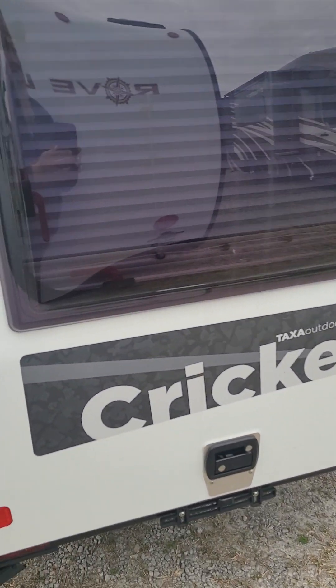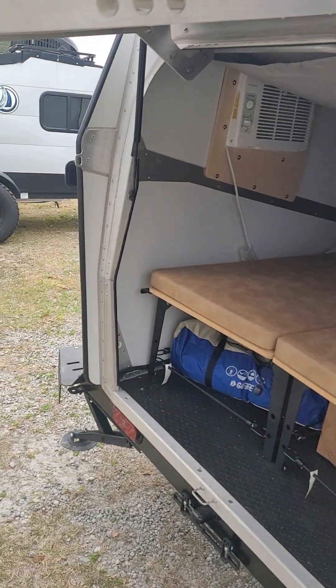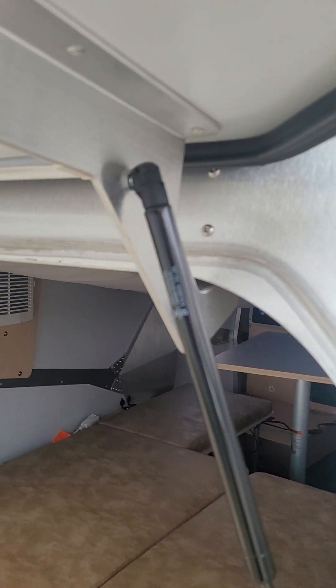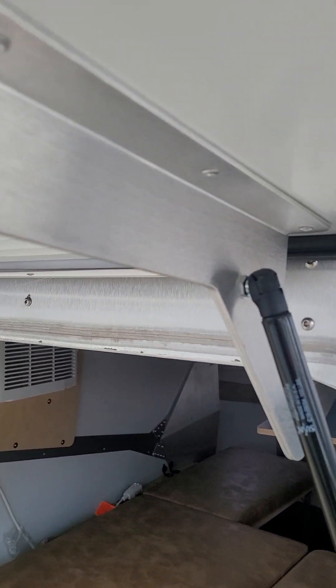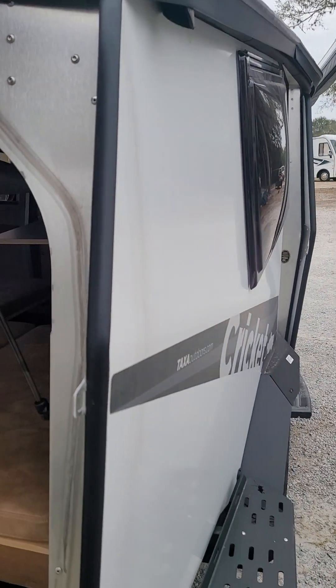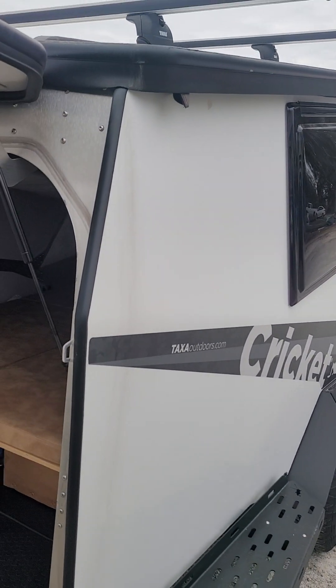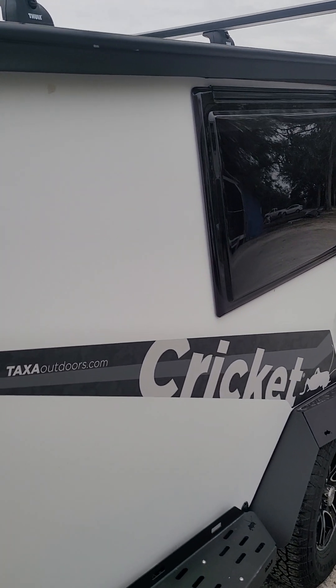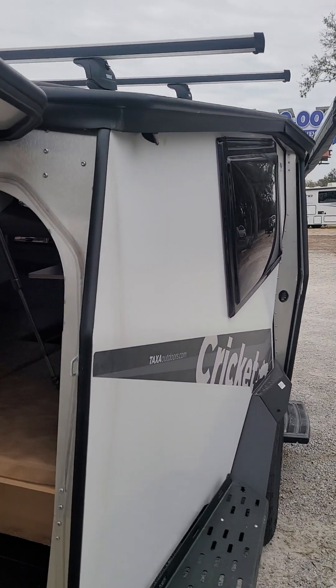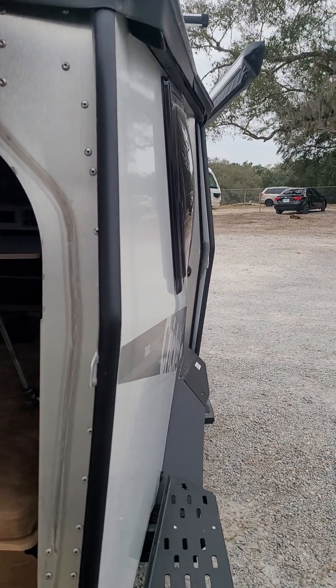The first thing I'm going to do is open this door and let you see the first view of that. Those struts are so powerful and they just let that thing glide open. Look at that construction right there while we're getting in here up close. Each one of those board panels is a two-pound piece of foam that they wrap front and back in aluminum.